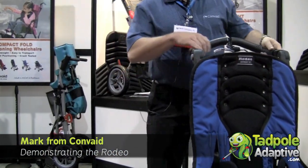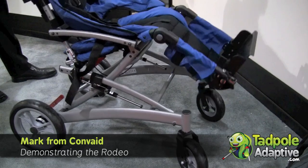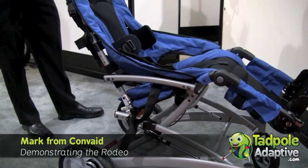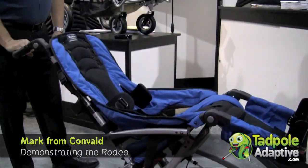The Rodeo is a tilt-in-space wheelchair. It tilts from 5 to 45 degrees, very easily with the grip of one brake release — kind of like a brake handle, but it's a release lever or a tilt lever. Very easy to function.